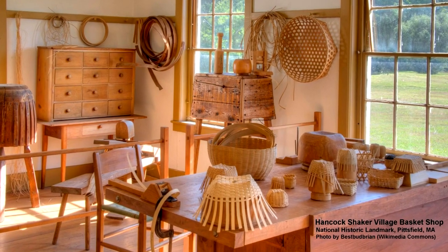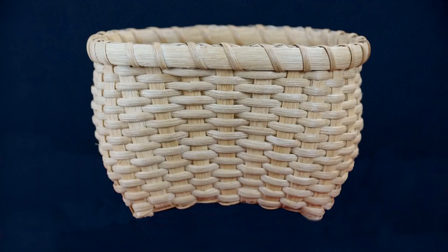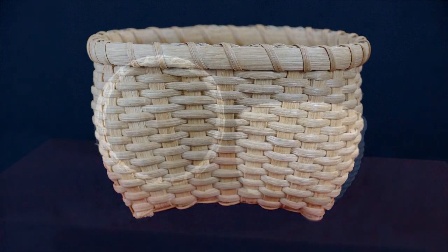The Cat Head Basket was one of those fancy designs. The name comes from the distinctive pointed bottom corners that look similar to a cat's ears. Making a Cat Head Basket can require both Shaker perseverance and feline dexterity.